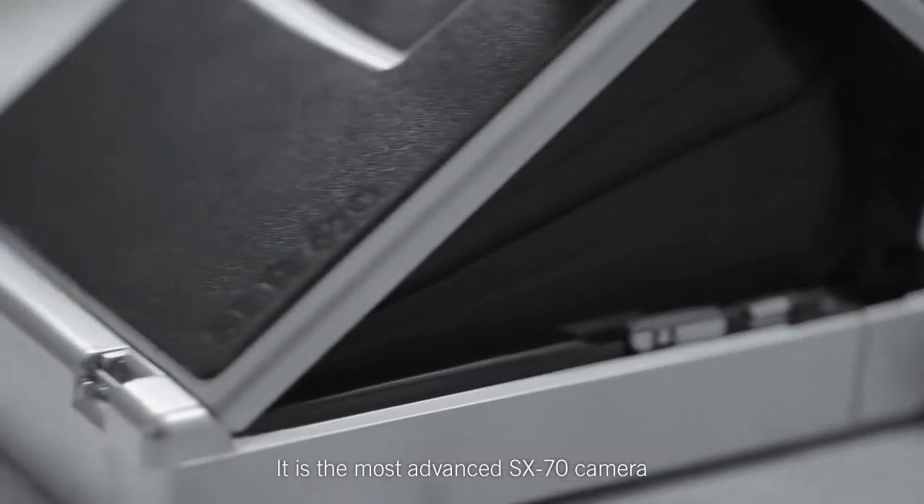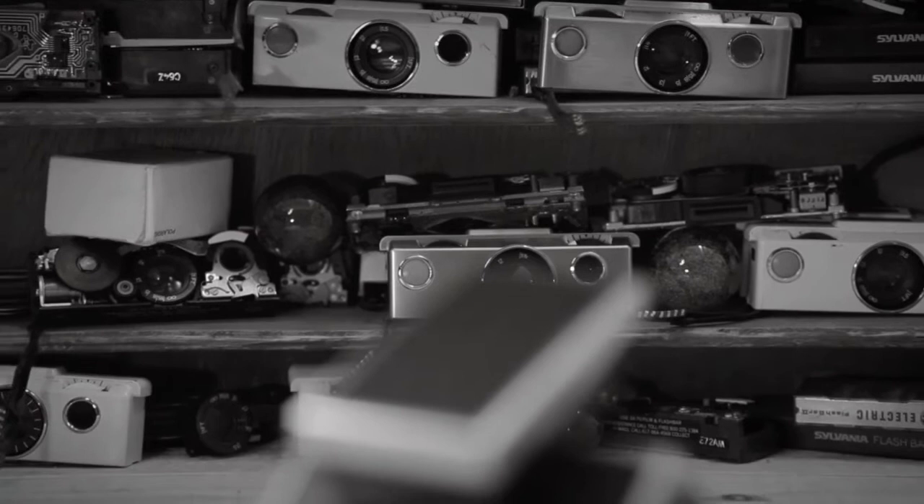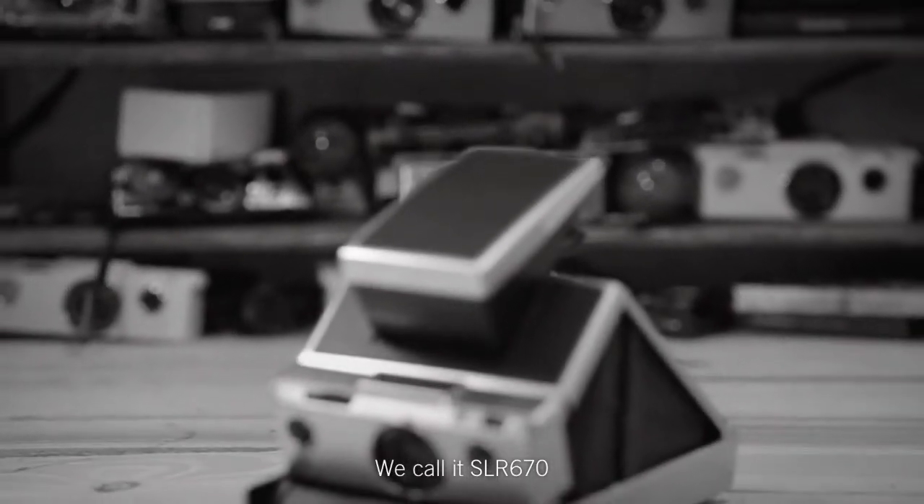It is the most advanced S670 camera. We call it SLR 670.